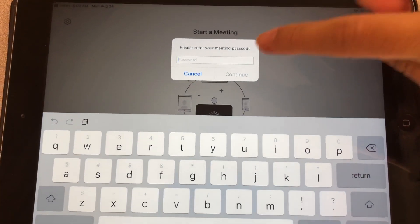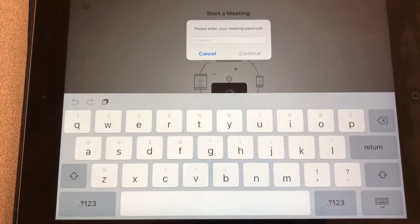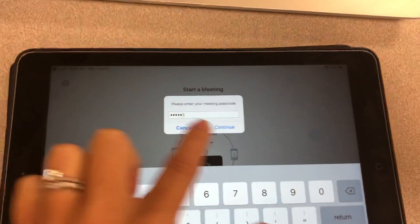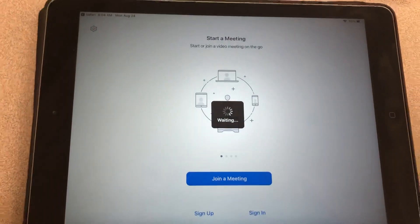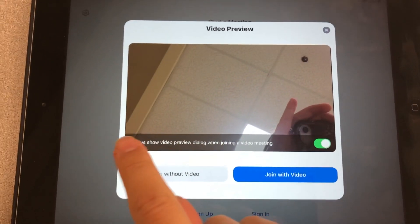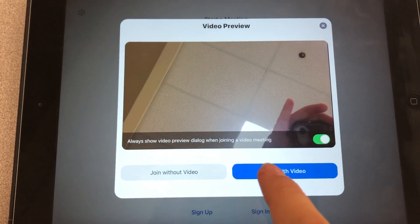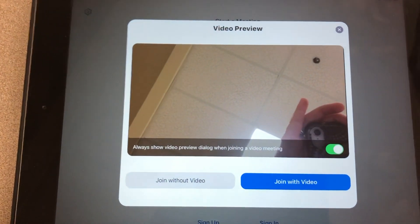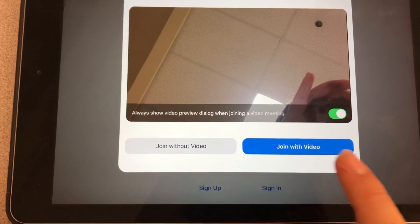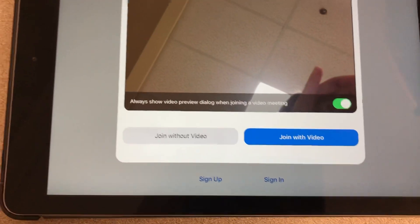Then you're going to get this dialogue box that says "Please enter your meeting passcode." For all remote teachers in our district, the password for the Zoom meetings will be USD383. So I'm going to go ahead and type that in — USD383 — and then I can click Continue. Then you're going to get this dialogue box that says "Video Preview." It says "Always show video preview dialogue box when joining a video meeting." If you always want this box to pop up before they get into the meeting to see what their background and screen looks like, leave that green. If you don't want it to pop up every time, you can turn it off. Join without video or join with video — well, of course we want to see your children and their bright, beautiful faces. So your child will press Join With Video.